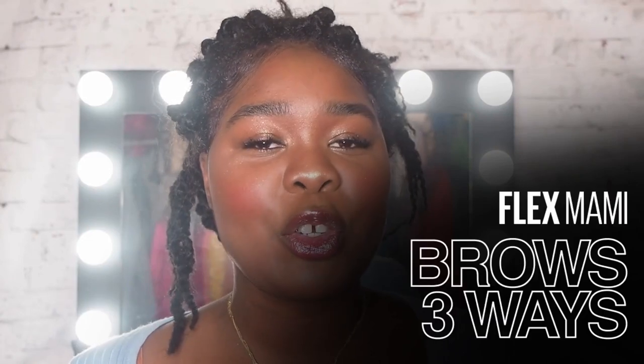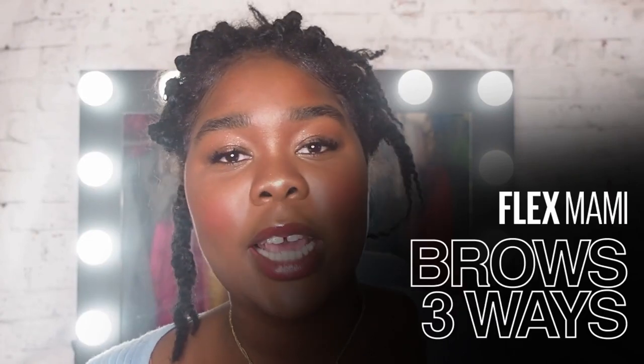Hello sweet angels, it's Flex. Welcome to the Maybelline Makeup Loft. Today is all about brows — I'm going to show you how you can do your brows three different ways with three different products. I'm going to talk through some do's, some don'ts, some shoulds, some should nots, some coulds, some could possiblys and all that good stuff. So let's just get right into it.